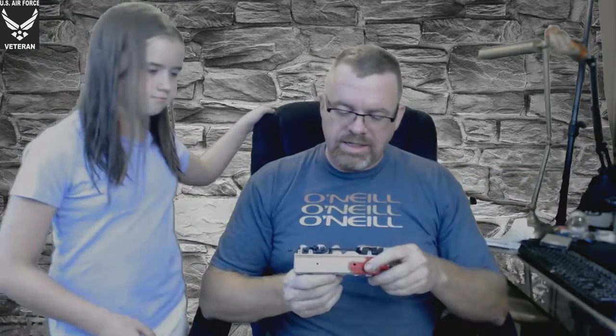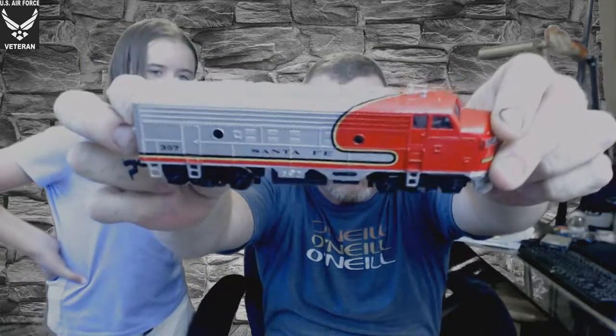Here's an engine — this is a Bachmann. These are pretty popular in the train world, and it does have some weight to it. This is a Santa Fe Railroad engine and it does appear to be in pretty decent condition. The hooks seem to be all there. We do plan on, at the tail end of this video, trying to hook some of this up and see if we can get a train rolling down the tracks.